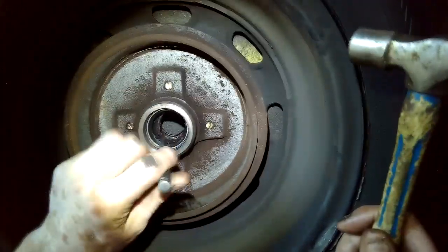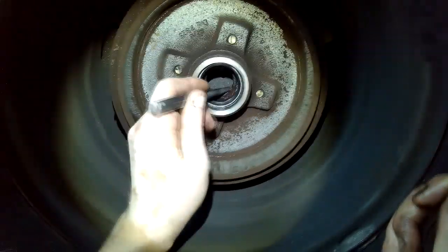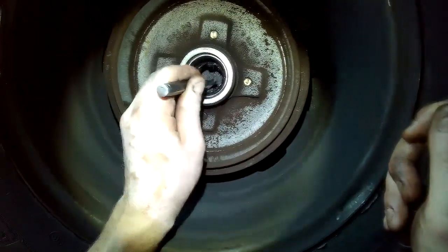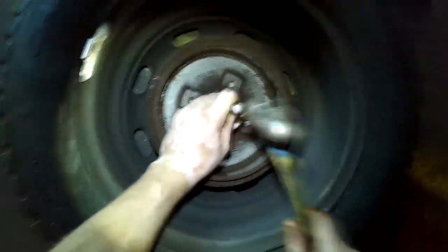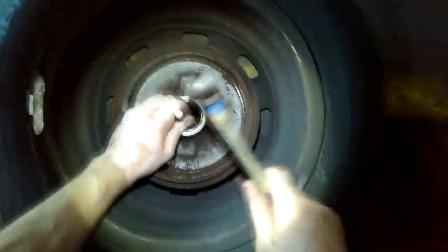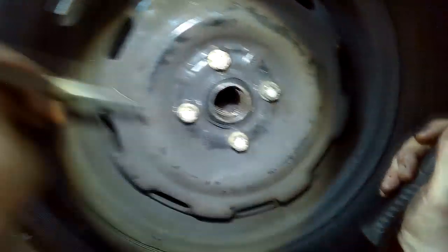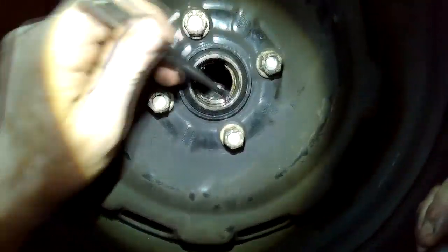Use a tapered pin punch to punch out the races. There are three spots, or three cutouts in the drum that allow access for the pin punch. Shouldn't take much pressure to punch it out. You can see the cutouts now — there's one, two, three.